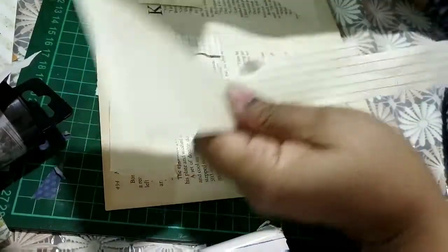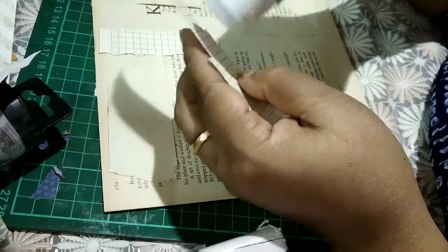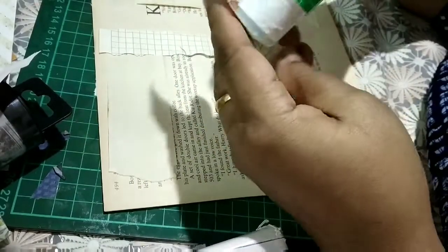These are all scraps from making journal pages which I really need to use because I hate to throw these out.